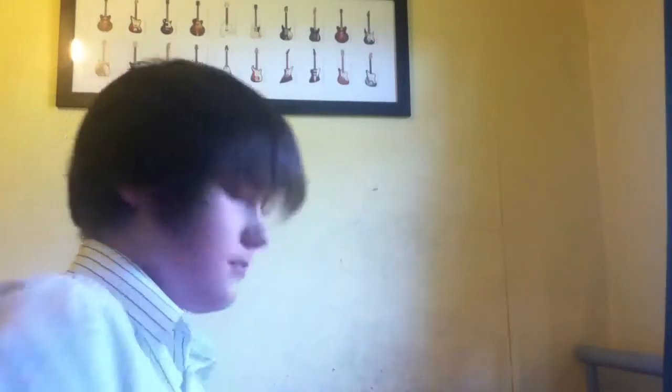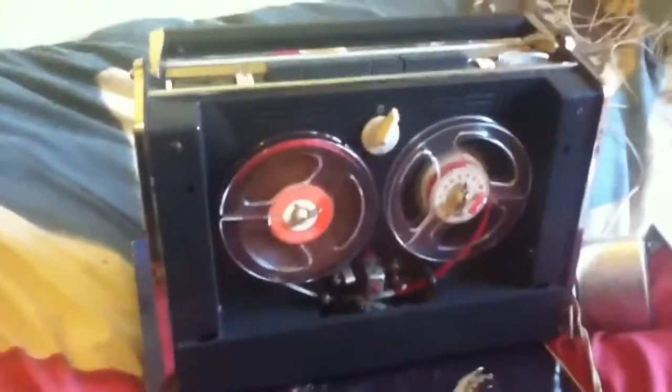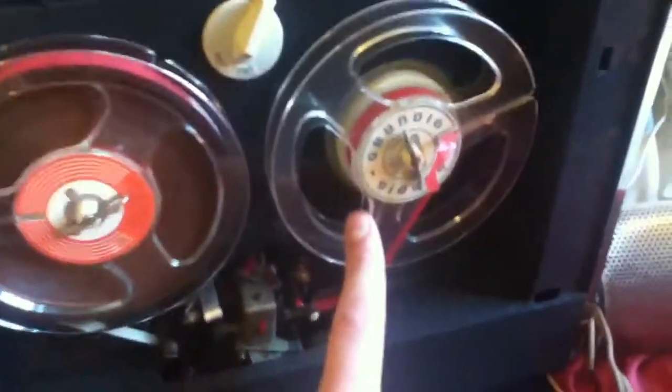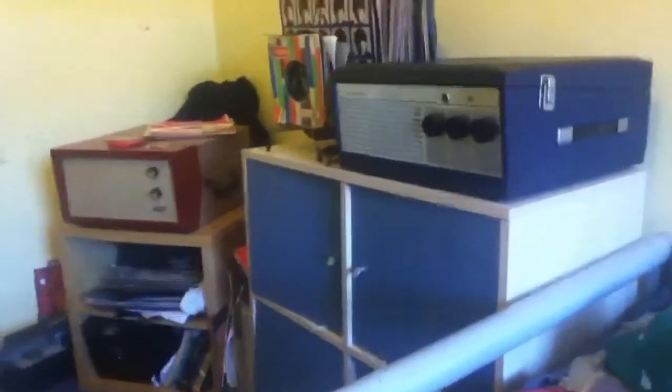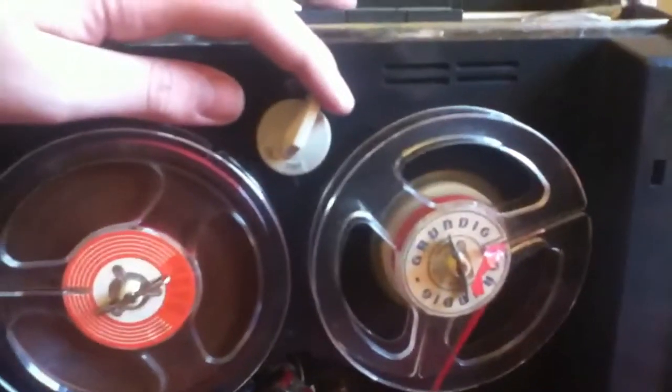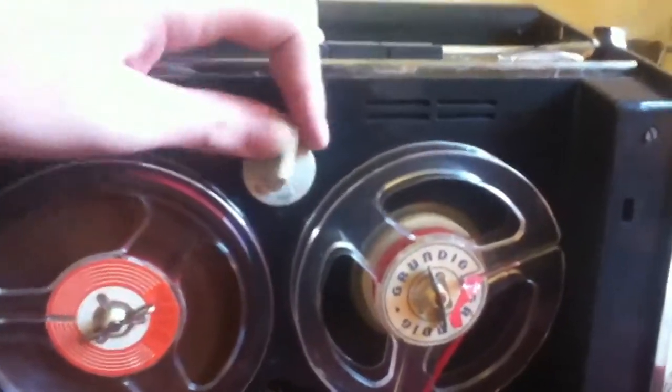One issue is the Perspex glass is missing here, but I'm going to cut some out — I have a Perspex something. And the head cover is missing, but I'm sure we could get a new head cover. I have a friend who lives in Blackpool called the Tape Recorder Centre and he'll probably have one. It came with the original Grundig tape cut reel and a reel of EMI tape. You've got three and three quarters and one and seven eighths speed.